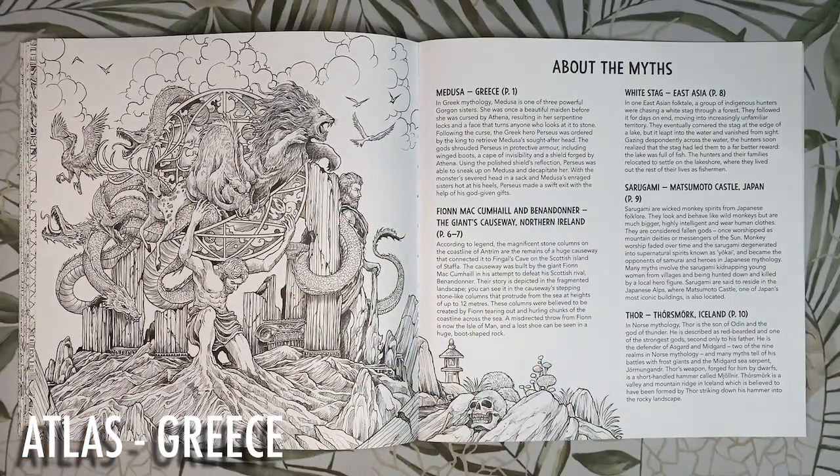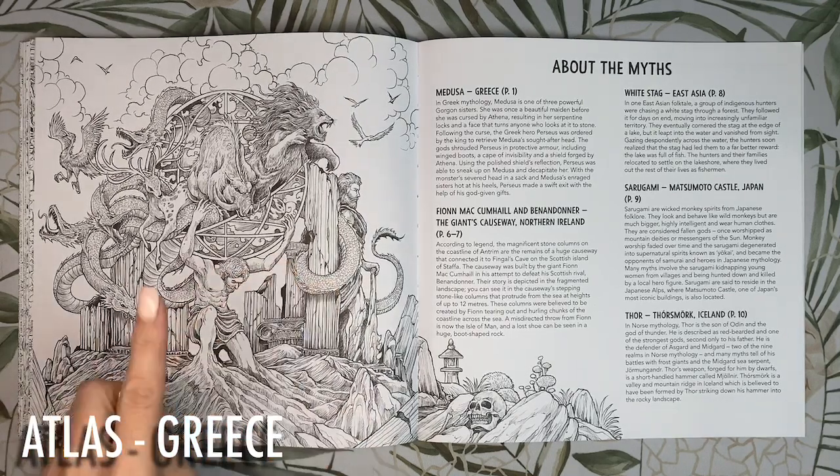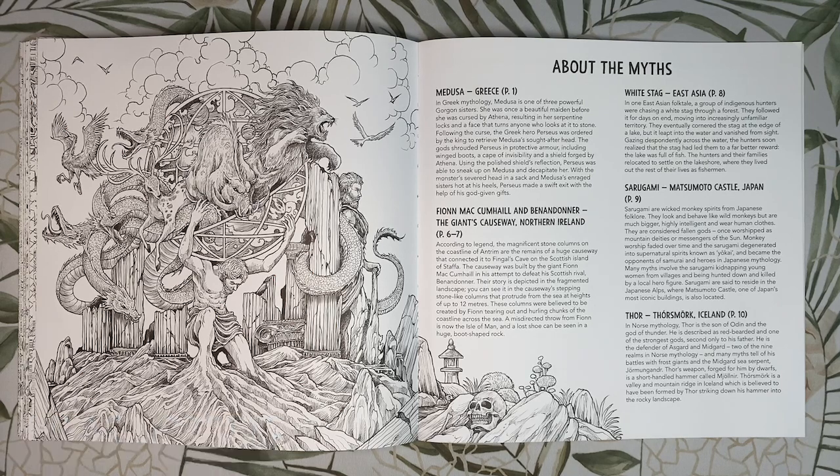On our final page we have Atlas from Greek mythology. Atlas is one of the Titans and was condemned to carry the earth and heavens on his shoulders for all eternity. This is also the cover image from the front of the book. We could use some really pretty warm colours in here with blues and greens for the earth and the dragon, warm browns for the ground and warm greys for the pillars.